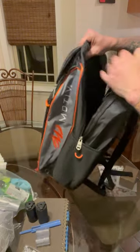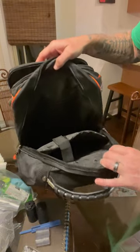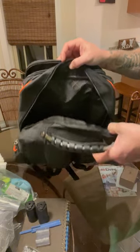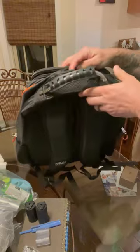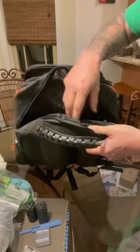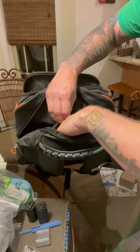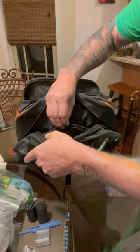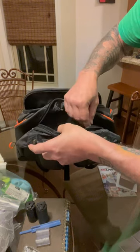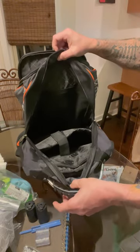With this first top compartment here you can easily fit your shoes. I normally don't carry my shoes in my bag - I normally carry them in the accessory pack on top of the three-ball tote. It's got a little zipper pocket up here, which would be a good place to put your keys and wallet and things like that when you go into the bowling alley.